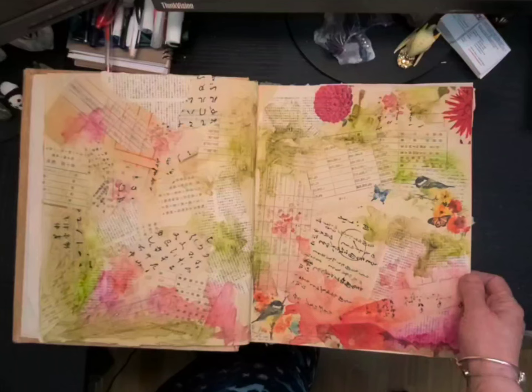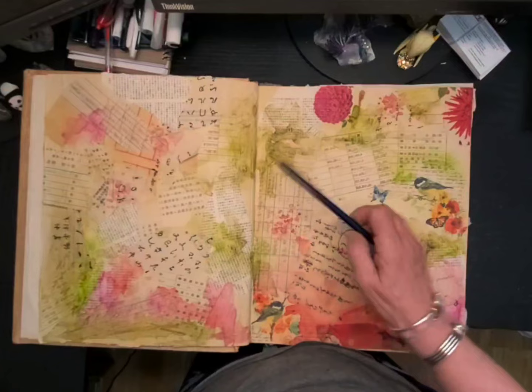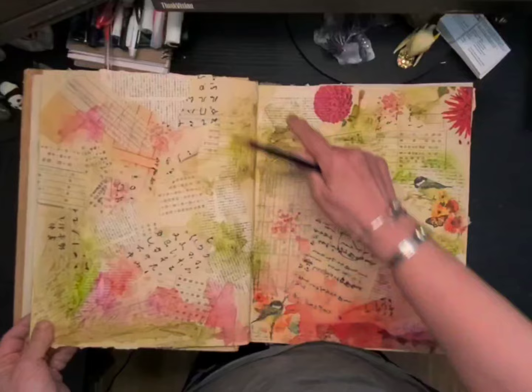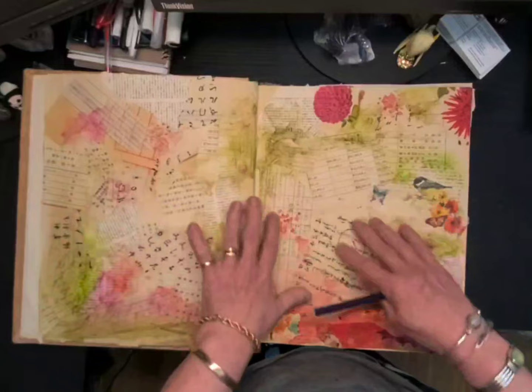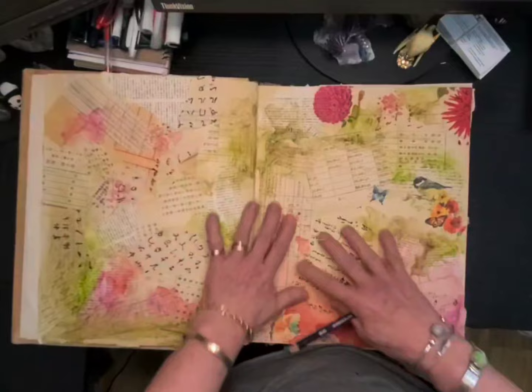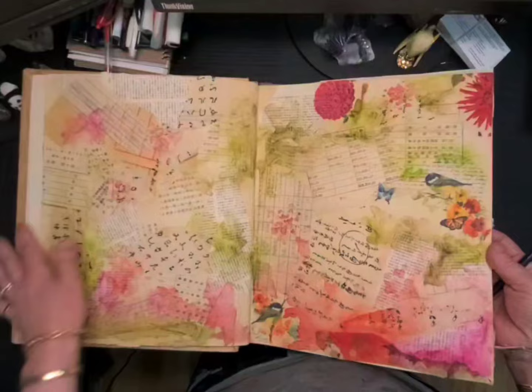What I've been using is Derwent Inktense pencils. What they do is react with water — they're water soluble. Once they've had their reaction with water and been moved around, they should not react again. As long as I've gotten them all wet, this and this will stay there. If I put something wet on top of them, they're not going to move.